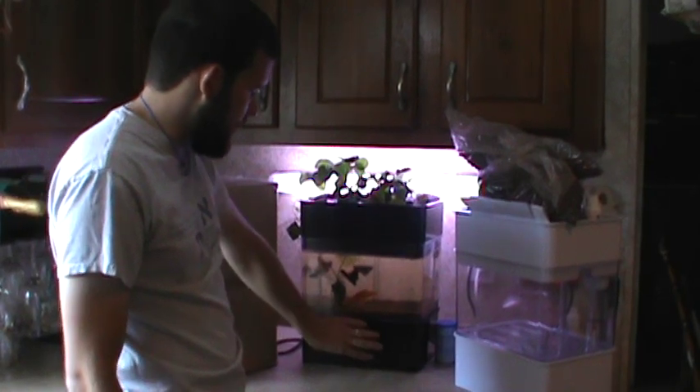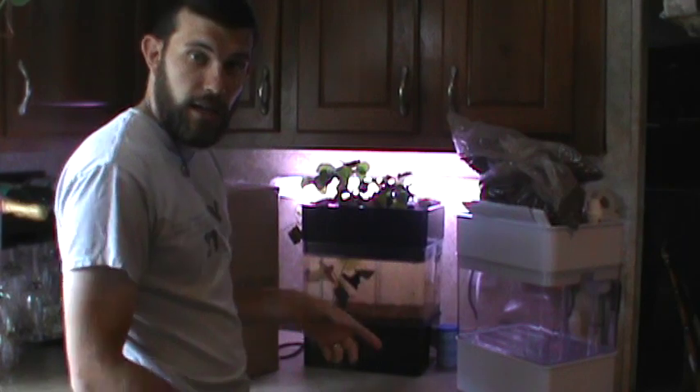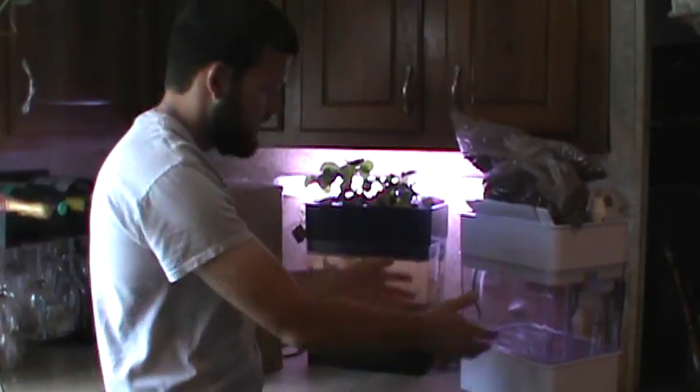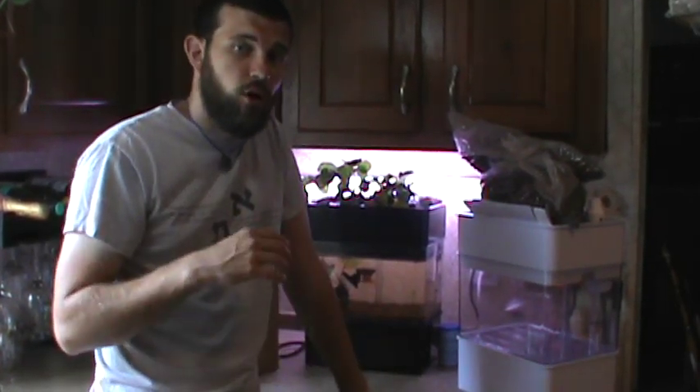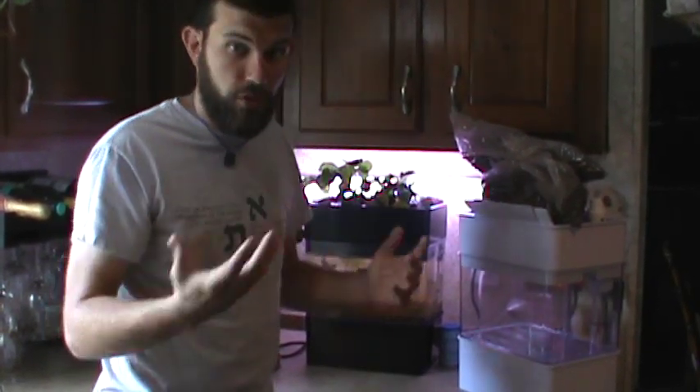This is an aquaponics setup. What it does is it has water in the bottom of the unit that sumps off the fish, then it's pumped up onto a grow bed that I have strawberries growing in right now. I've got a grow light behind it. I'm going to show you in this video how to take it from the box to assembly to a finished product that's running. You can grow aquaponics using this unit all year long, all the time, anywhere in the world. It's epic.